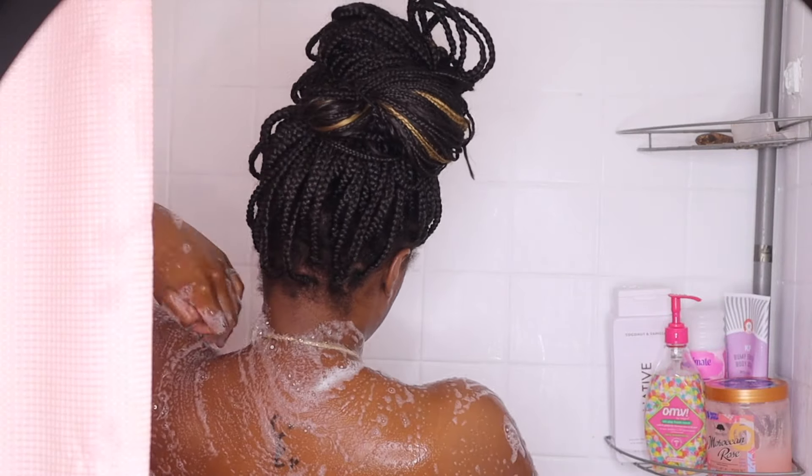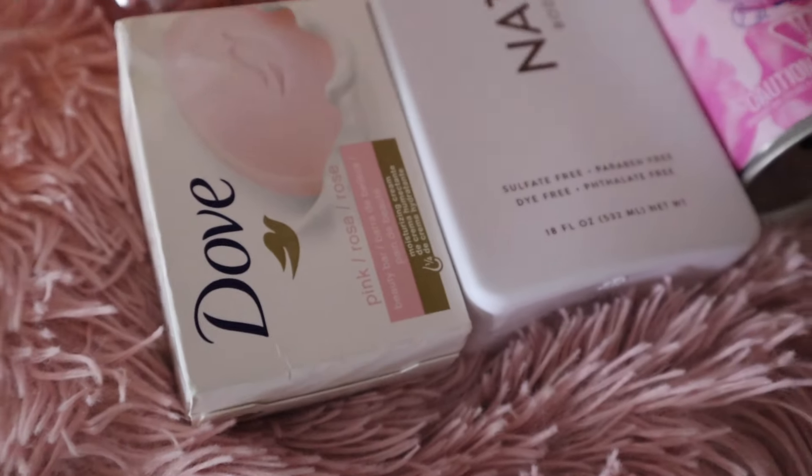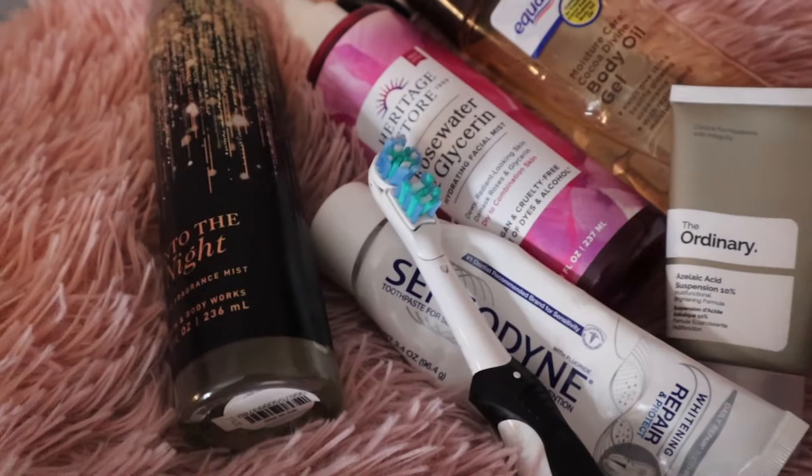Hey friends, welcome back to my channel. In this video, I'm going to be doing a self-care routine — a shower routine at night. This is all the products that I use.